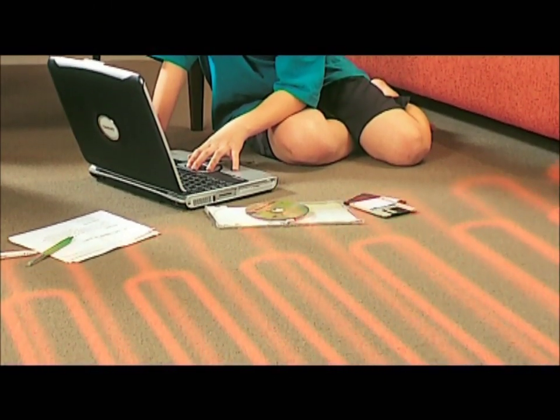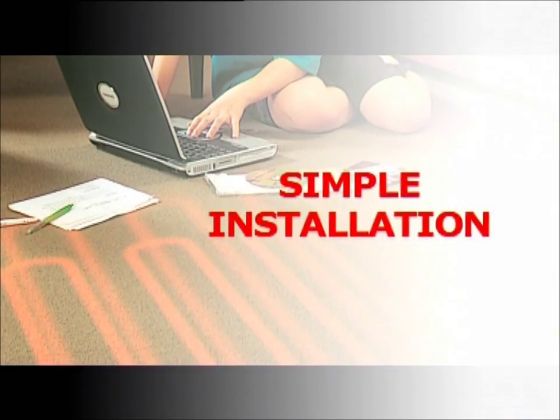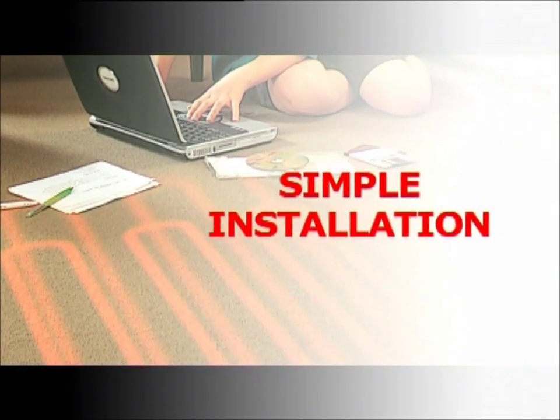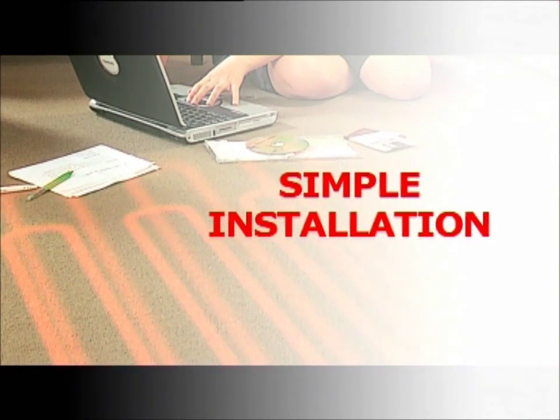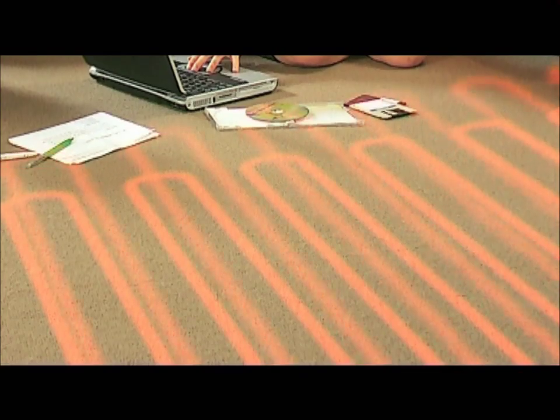This simply brilliant heating system is also simple to install. Over the next few minutes, you'll see just how easy it really is to install the comfort, convenience and value of an Eswar radiant heating system.